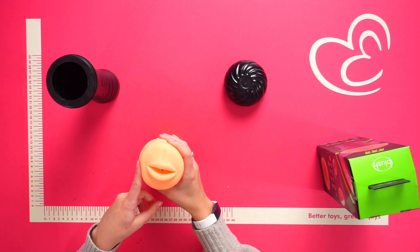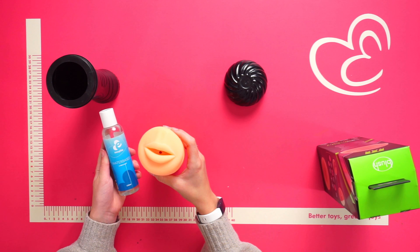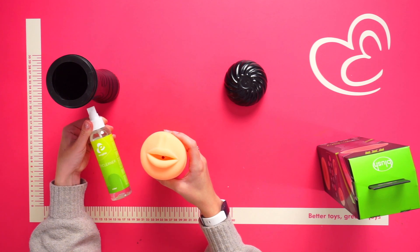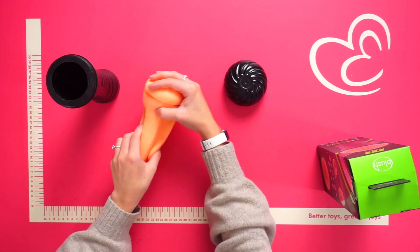When using this masturbator, we recommend using a water-based lubricant for extra comfort during use. Make sure to clean the sleeve after every use with toy cleaner and lukewarm water, or alternatively a mild antibacterial soap and lukewarm water.